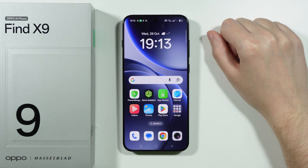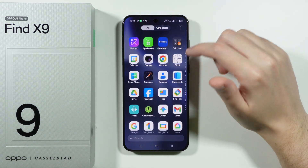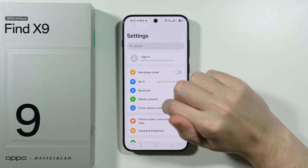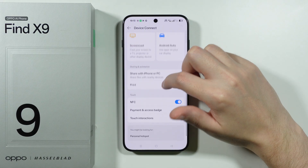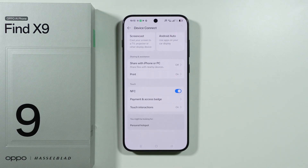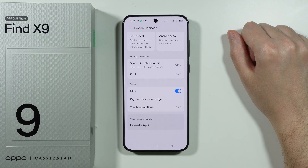If you want to pay with your Oppo Find X9, here's what you need to do. First, go to Settings and choose Cross Device Connectivity. In here, scroll down to find the NFC option, which can be enabled or disabled. In order to make contactless payments with your Oppo Find X9, you need to make sure that NFC is enabled whenever you're trying to make a payment.